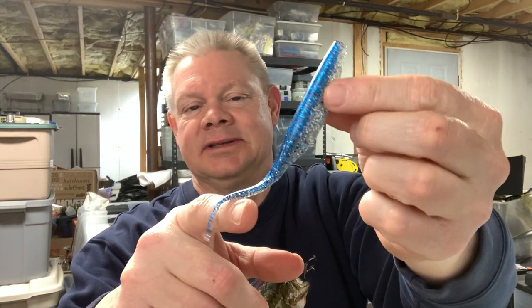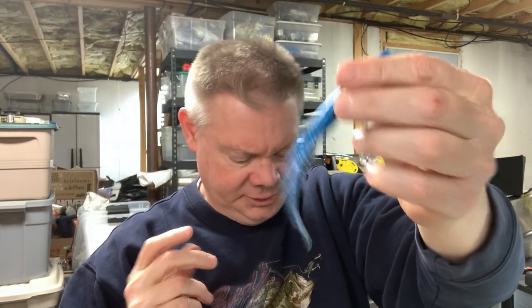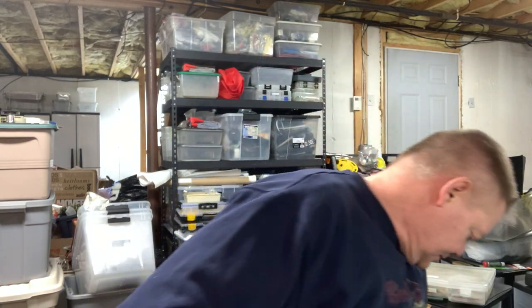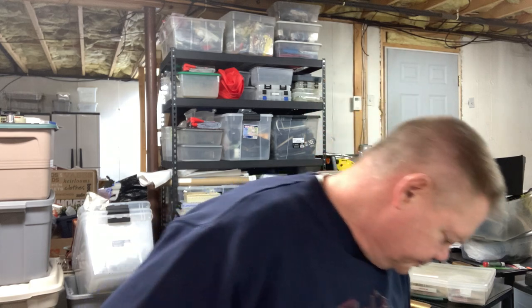Bass Assassin makes some nice colors. These ones I'm showing you they may still have — I haven't gotten any new ones in a while. That's a cool looking color — I don't even know what it's called. The Bass Assassin is probably my number two most-thrown soft plastic jerkbait.